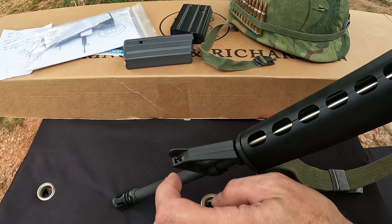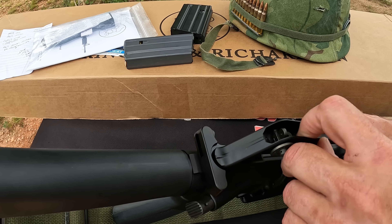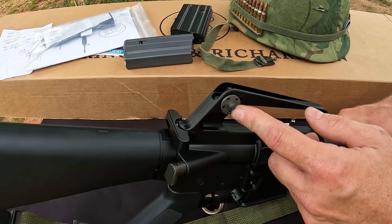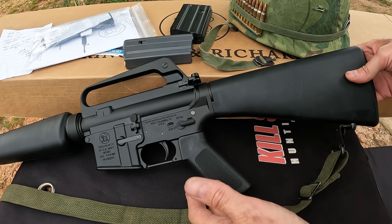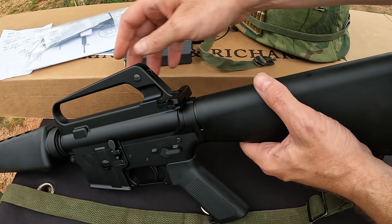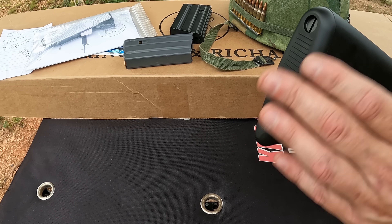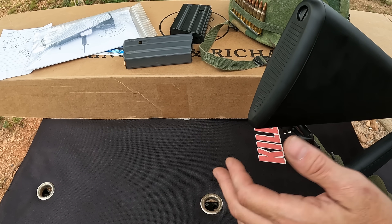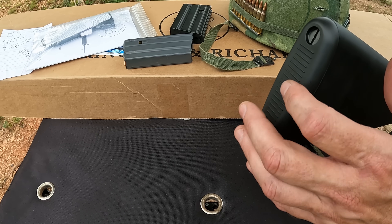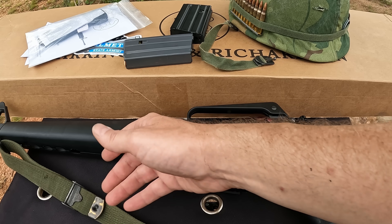You've got the M16A1 markings and your fire control group with safe, semi, and full auto. Flipping it over, you'll notice there's no brass deflector — that didn't come until the A2. It has a forward assist with the teardrop-style button. Another A1 change was the addition of ribbing in the magazine well to prevent accidentally dropping the mag. The sights are an A1 adjustable elevation post up front and a dual flip-up aperture with adjustable windage in the rear.